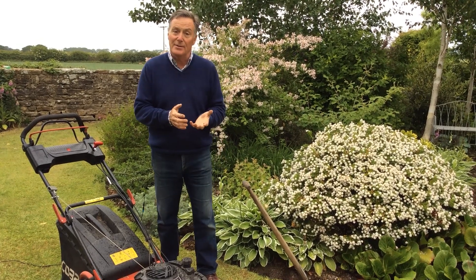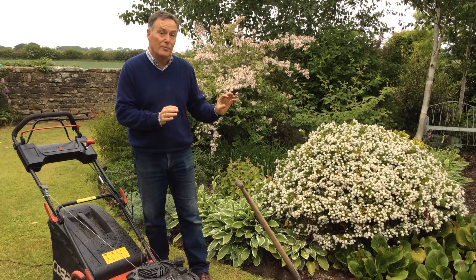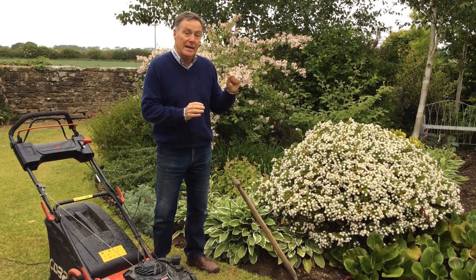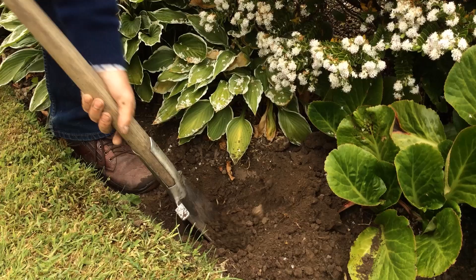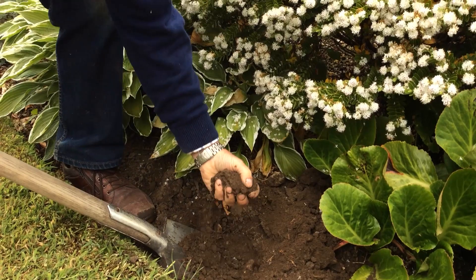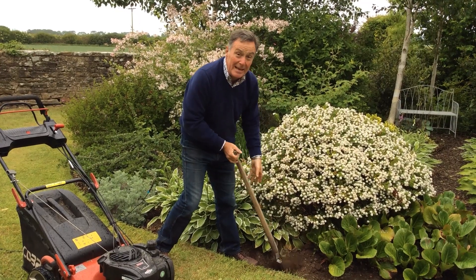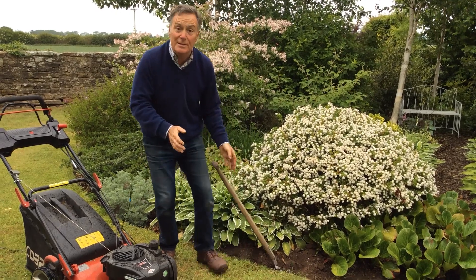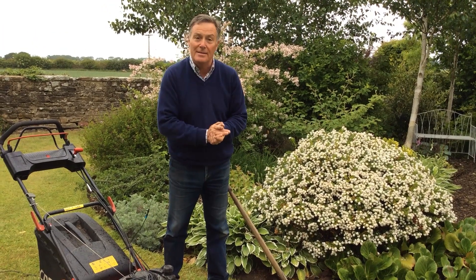Even though it's cooler and we've had a bit of rain, the ground is still very dry. The surface might look moist but in our soil it's only gone down about an inch. If I just dig a hole there and go down, you can see that the soil is absolutely bone dry, so we need lots more rain. What we're going to do today is just have a look at ways you can water to keep your plants healthy in the garden.